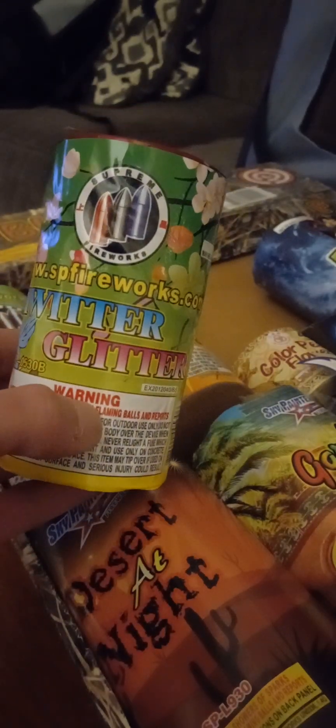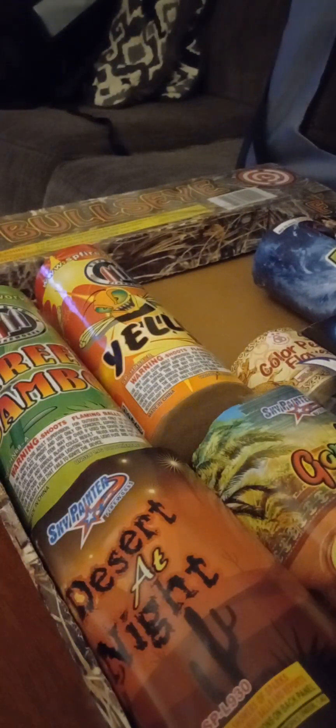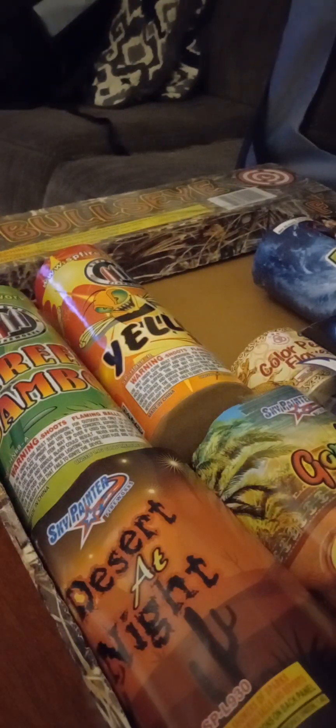Next item — Twitter Glitter by Supreme Fireworks. Let me check for a performance on it — oh yeah, there is one right there. 25 shots, starts with a colorful fountain and then injects colorful stars and reports with whistle. Nice, cool.